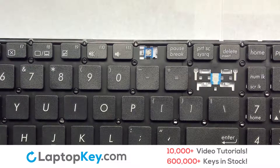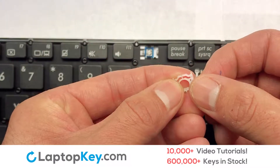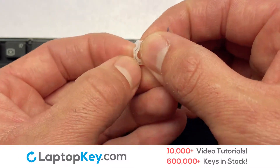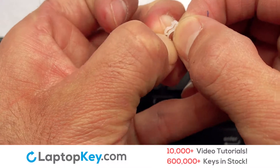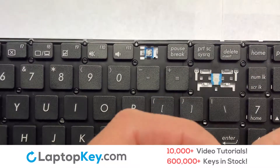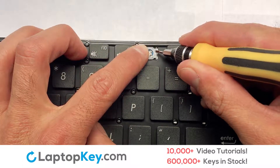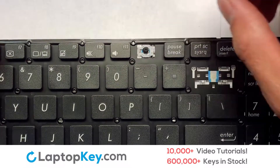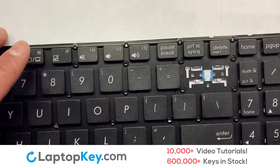We're now going to install the small key. We will now assemble the two plastic clips together. Gently align the retainer clips so that they catch the metal hooks on the keyboard. Place the rubber cup in the center. Place your keyboard key on top of the retainer clips. Press down to attach the key.